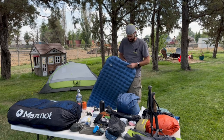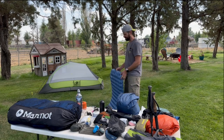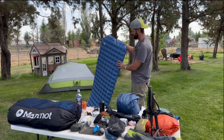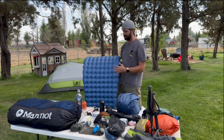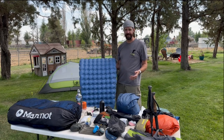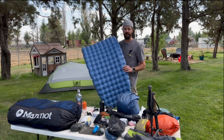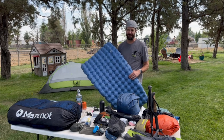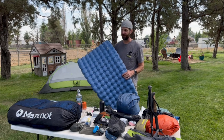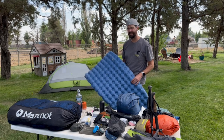That took about a minute to inflate with the Tiny Pump and it just looks comfortable. With the trying-it-out-ahead-of-time approach, it's always good to check your pad for leaks. If it's brand new you're probably safe, but you never know if there's a defect or a pinhole leak from a previous trip — that would really suck to find out in the backcountry.